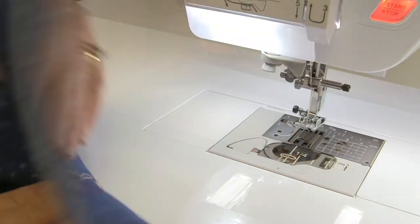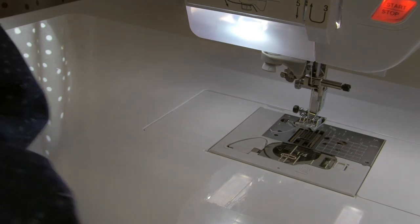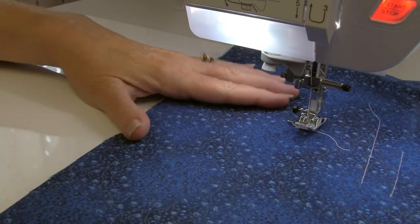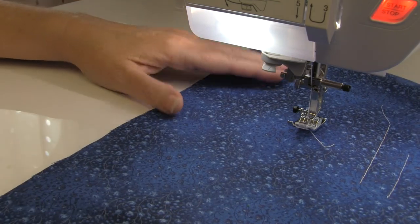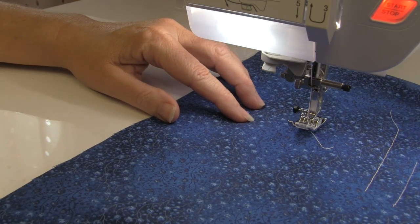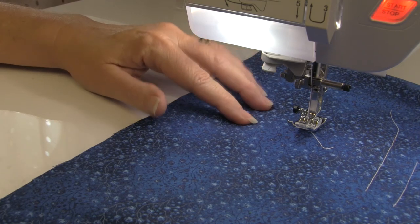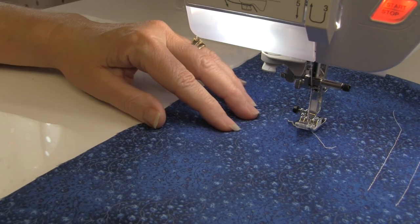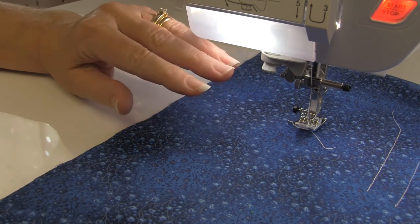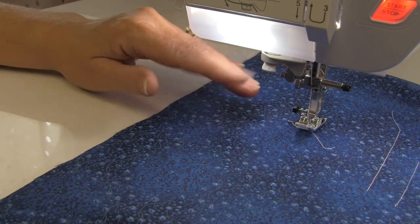We're going to re-thread the machine — the very first thing to do when your tension is this nasty underneath. I've re-threaded the machine making sure the foot was in the up position while threading — and you can see that fixed that tension. I'm back up to proper tension again just by re-threading the machine. It doesn't matter how long I've been sewing or how good a sewer I am; every once in a while we still thread the machine the wrong way.